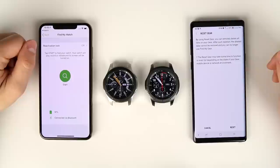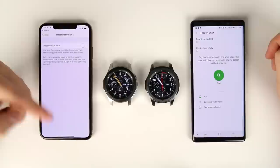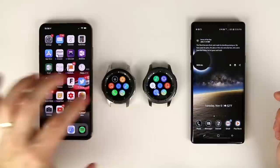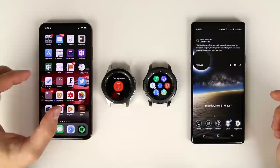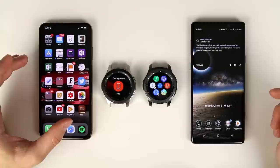The iPhone does at least give you reactivation lock, which requires a password every time the Galaxy Watch is reset, so no one can factory reset it without your permission. You also get the option to find your phone from the watch, but it's limited — tapping the search icon sends a notification. If the iPhone is on vibrate, it just vibrates with a notification and won't turn the ringer on, so it may not be very useful.